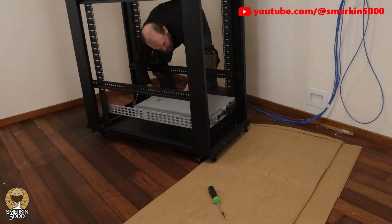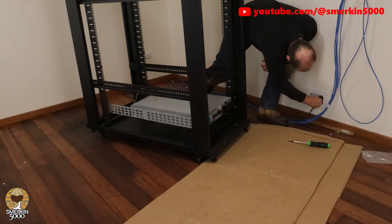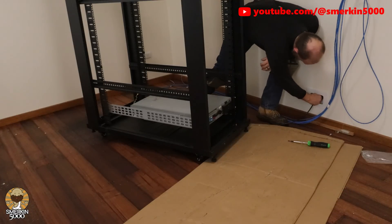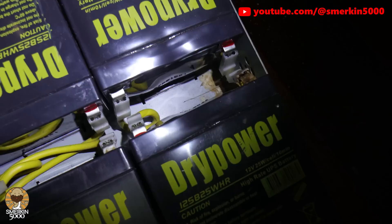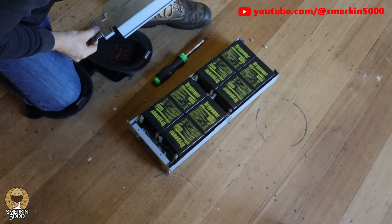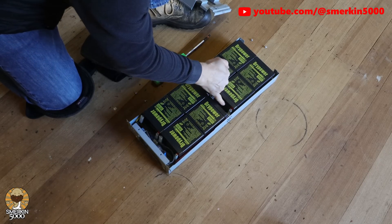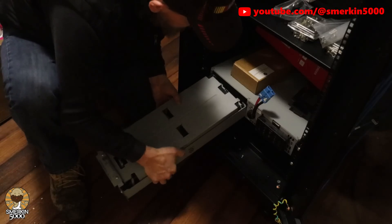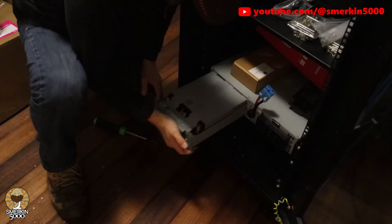I've probably been through three sets of batteries since I got it second-hand when it was about four years old. This unit had been sitting idle for about six months and when I tried to power it on nothing happened. On further inspection the sealed battery cells had leaked, which is not good. I resolved this by taking it to a battery retailer and they replaced them and cleaned up any corrosion. So now I'm comfortable knowing I have battery backup when the power goes out.